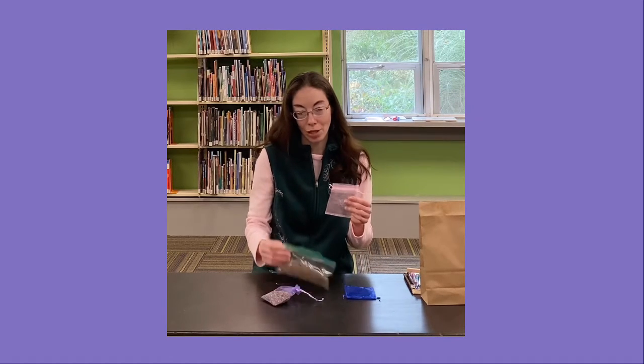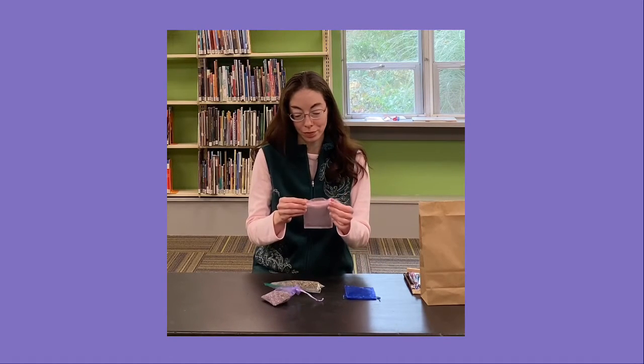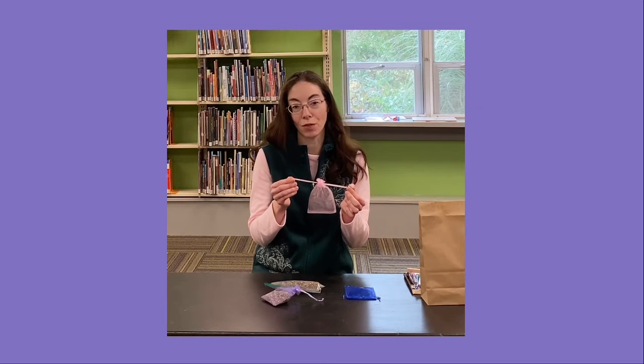Simply fill the bag with lavender, pull shut, and it makes a lovely gift for yourself or for a friend.